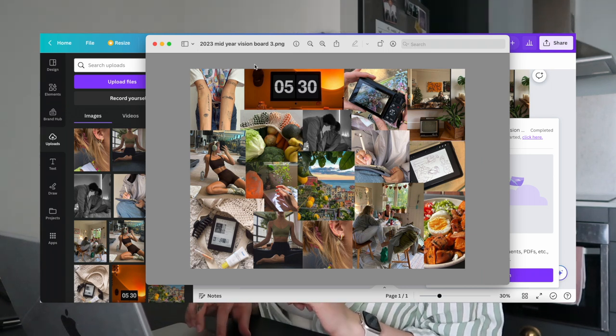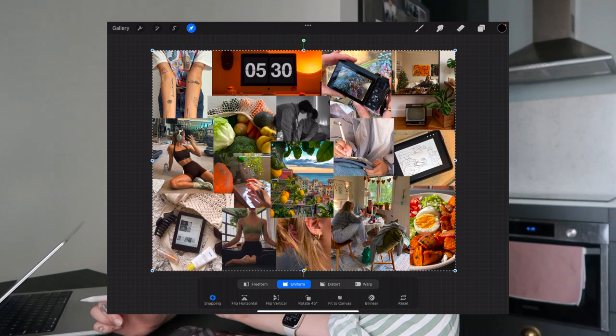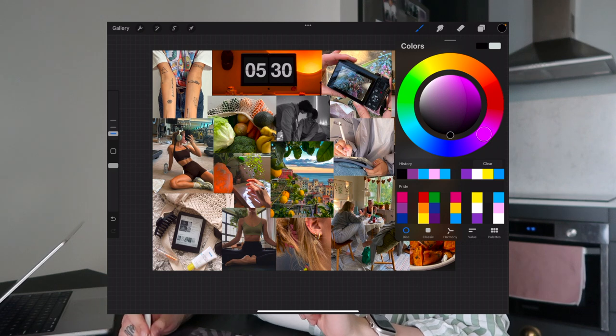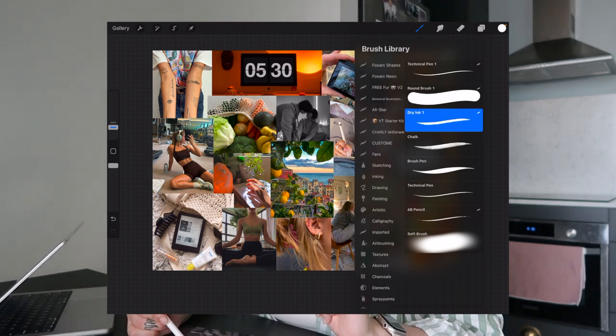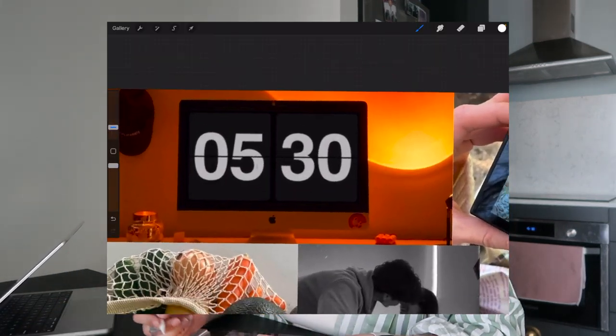I'm going to open Procreate and use a screen-size template because I wanted it to fit my iPad, then insert the photo. It already fits perfectly because those are the dimensions I had. Now we're going to do some doodles — I'll choose white and my favorite brush for doodling, which is the dry ink pencil. It should be under 'Inking' — there it is, dry ink. I'll get my little keywords and decide where I want to add words or lines.